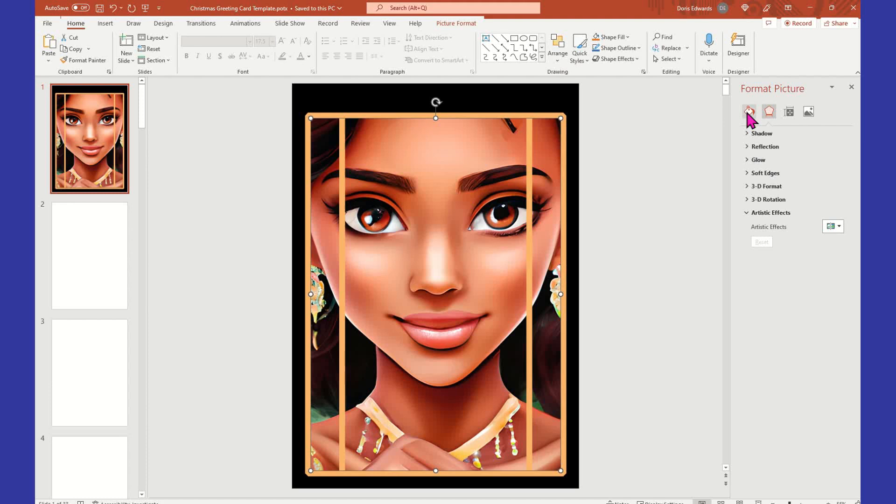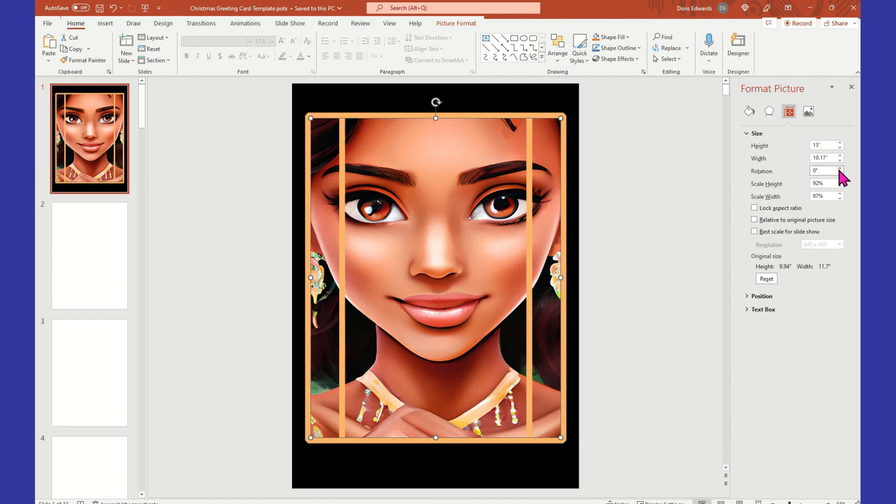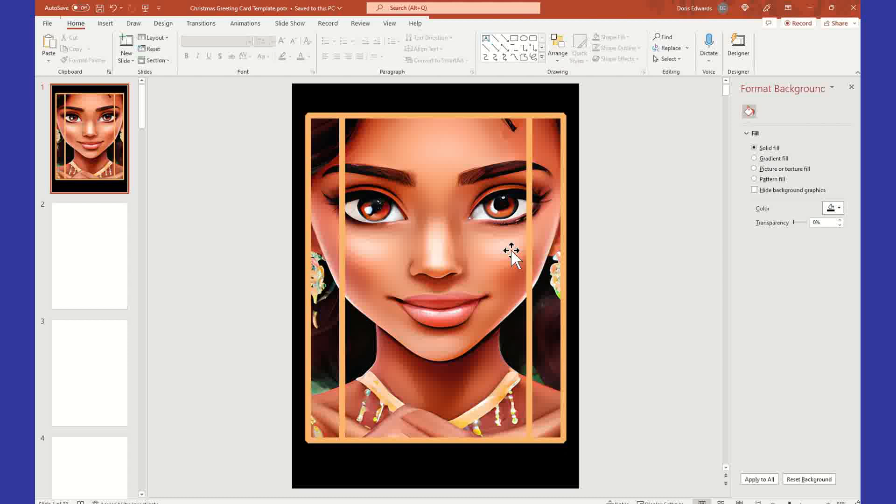Now for the sizing — I'll click the image and go to Size and Properties. I'm going to deselect 'Scale Width' and tell it to do 13 inches in height. I think that'll be good enough for my large shirt. And I'm going to leave the width at 10.17 inches. And yeah, that is so pretty.